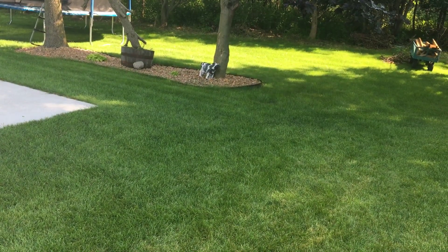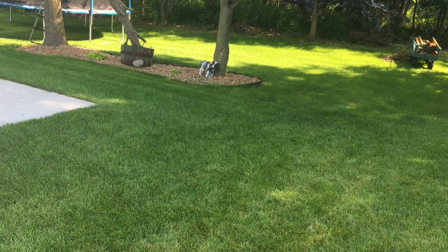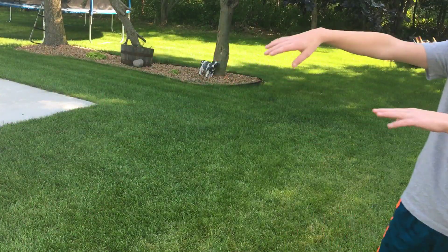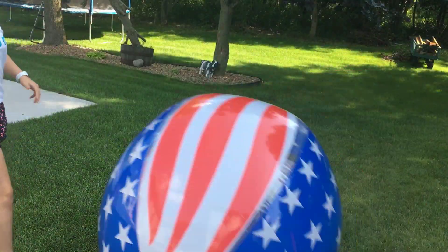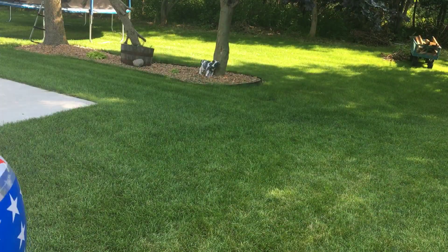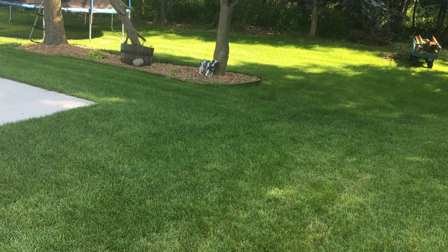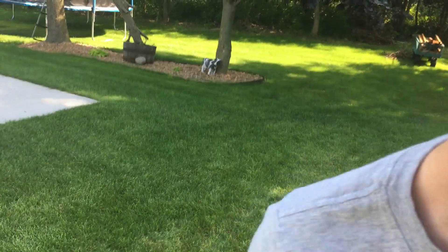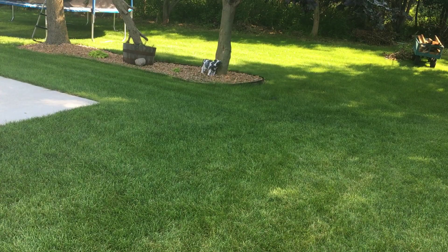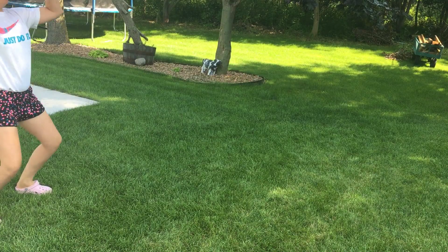We're going to start by playing catch with the beach ball. Come on, come on — whoa. Now I recommend that you do not do this with your glasses, but yeah, whatever. I told you not to do it but we're gonna do it anyway in the video.